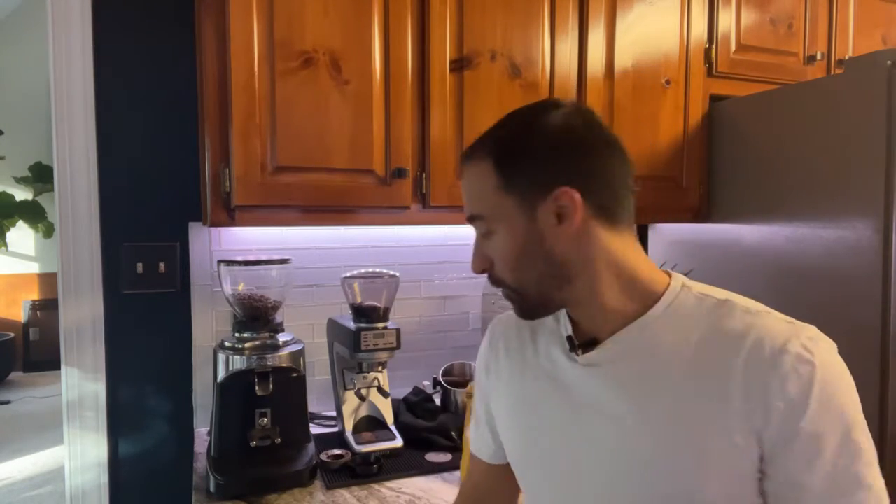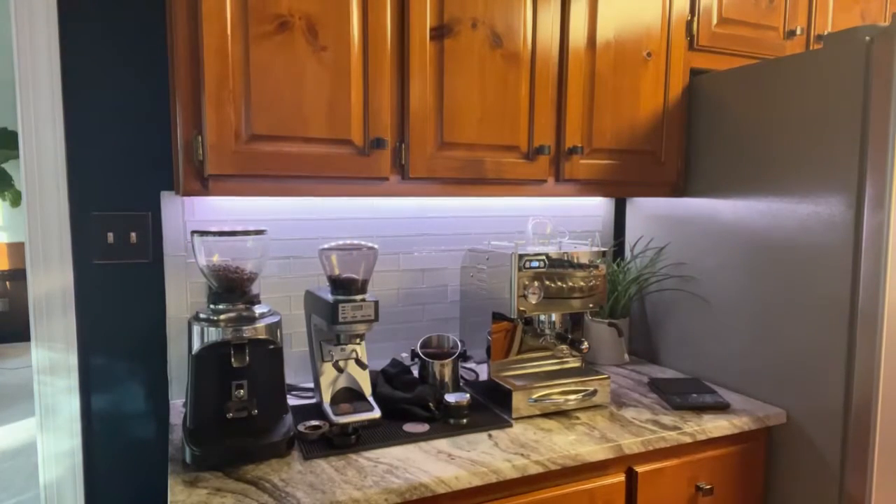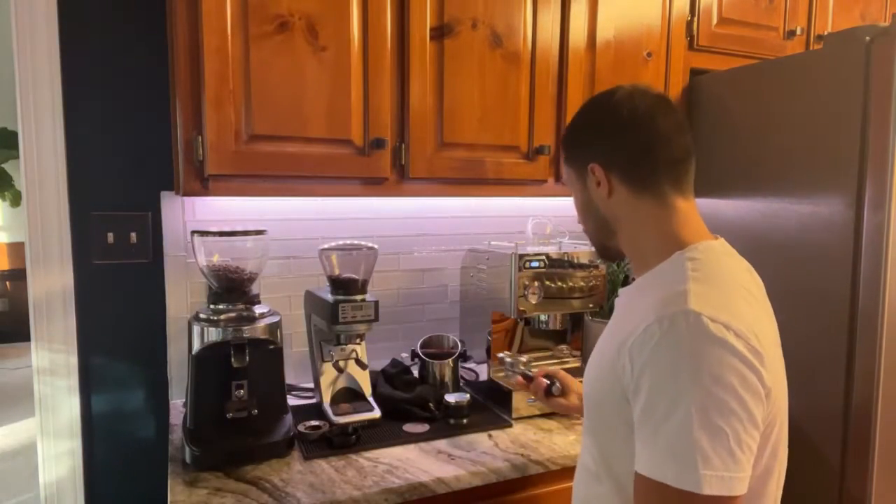Hello everybody, we're doing a rough espresso review this morning. Hope you're all having a lovely morning. Let me get set up here — we are reviewing Necessary Coffee today. Hopefully the audio is okay. I'm using my Sette today, nice and reliable, and we're going to do 15 grams in and 45 grams out in about 28 seconds. Let me turn off the water fountain running in the background real quick.